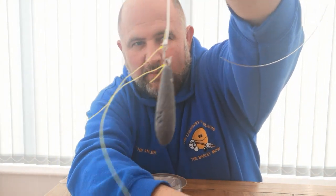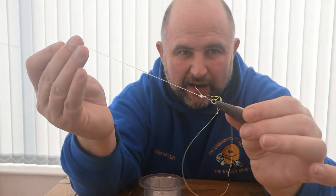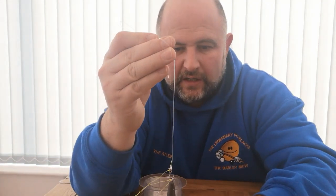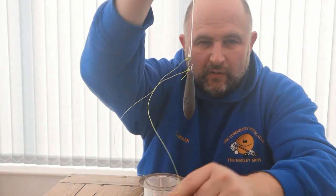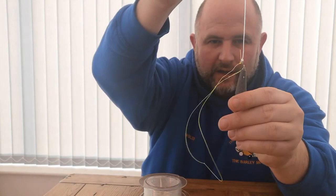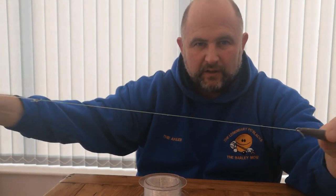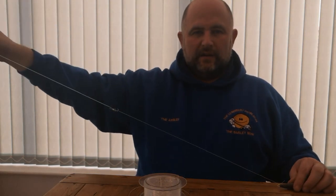Really really simple. What happens is when you cast out, when that hits the water it literally pops off — like so. And then you've got your lead there and your rig there.